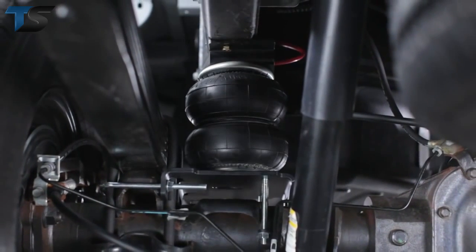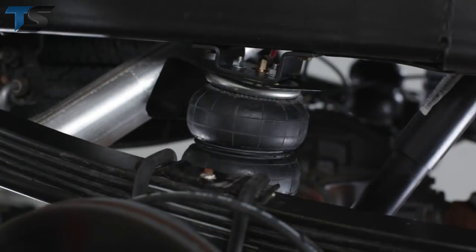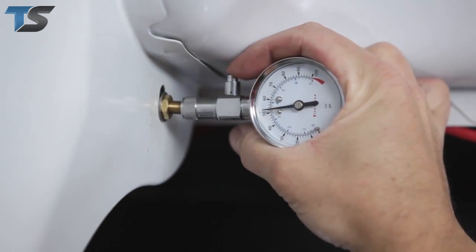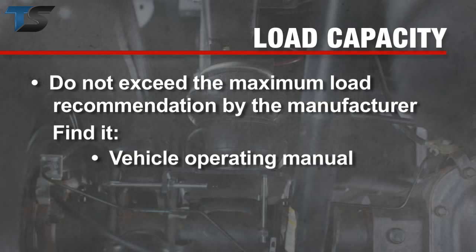Before you use your vehicle, make sure you have proper clearance around the air springs. With a load on your vehicle, you must have at least a half-inch clearance around the air springs. For RideRite air helper springs load capacity versus air spring pressure values, refer to your installation guide. To prevent injury to yourself and damage to your vehicle, don't exceed the maximum load recommendation by the manufacturer. You'll find this information in your vehicle's operating manual, and the sidewalls of your tires will have the maximum load recommendations in pounds and kilograms.